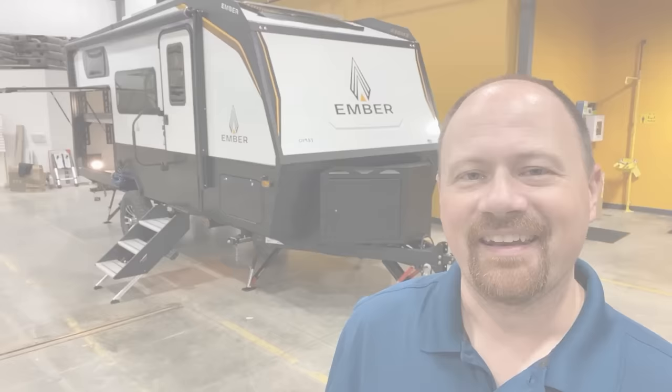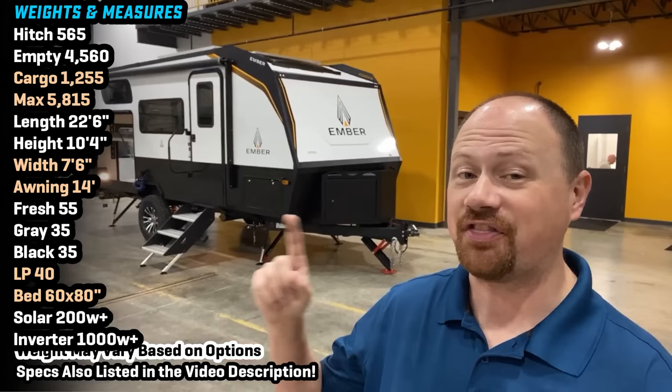Hey everybody, Josh the RV Nerd here with Bicious RV, down at Ember RV today, where I was granted the very first look at their newest model — one that was built based on your feedback. The 190 MSL, the Missile.